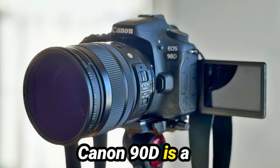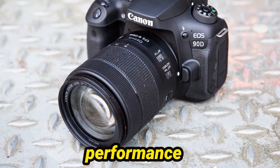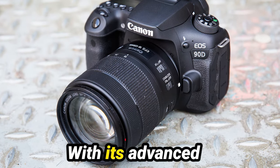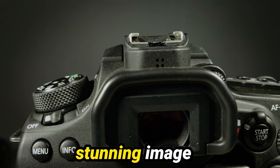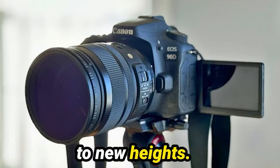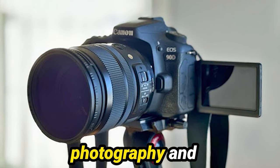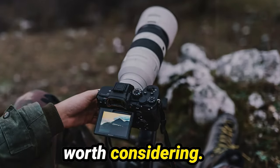In conclusion, the Canon 90D is a standout choice for photographers and videographers who demand both performance and versatility from their gear. With its advanced autofocus system, impressive burst shooting rates, and stunning image quality, the 90D is sure to elevate your creative pursuits to new heights. So if you're ready to take your photography and videography to the next level, the Canon 90D is definitely worth considering.